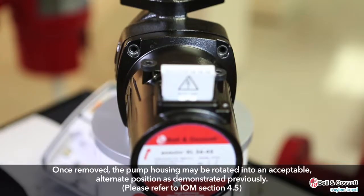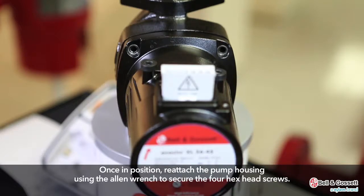Once the four hex-head screws are removed, the pump housing may be rotated into an acceptable alternate position, as demonstrated previously. Please refer to the IOM Section 4.5. Once in position, reattach the pump housing using the Allen wrench to secure the four hex-head screws.